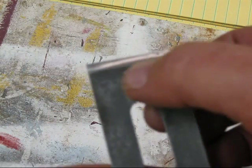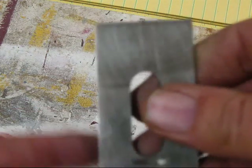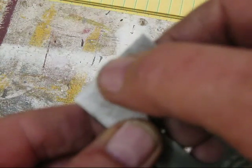Here we have the blade, and you can see it's got some rust on it. I did dip it in a vapor rust and cleaned it with some steel wool. I've started to work on the back here, but we can still see some rust.